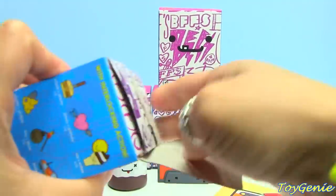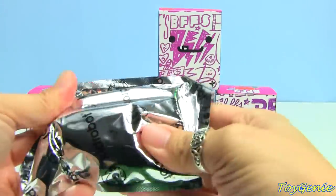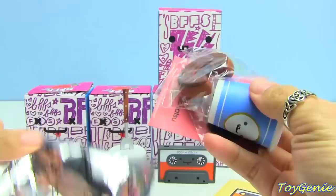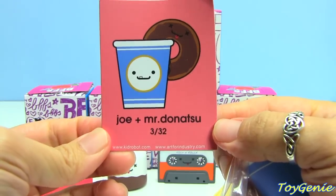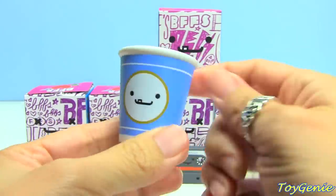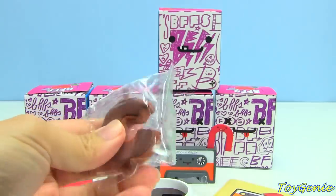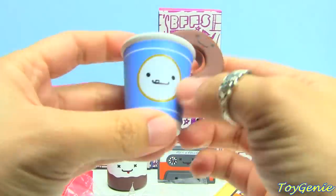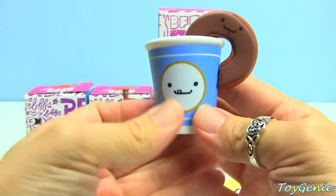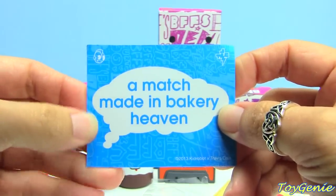Let's get this one. We got Joe and Mr. Donatsu — I hope I'm pronouncing that right. This is a 3 in 32 odds and we have a coffee cup with a donut. I think this is cute too. BFFs are happy — yes, BFFs are super happy. And on the back it says 'A match made in bakery heaven.'